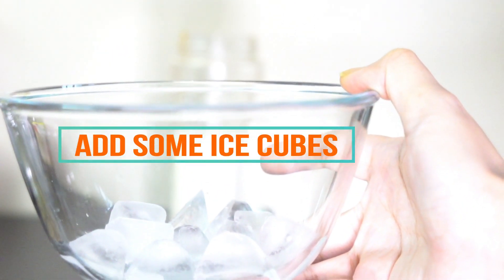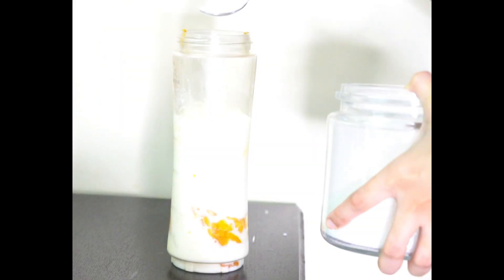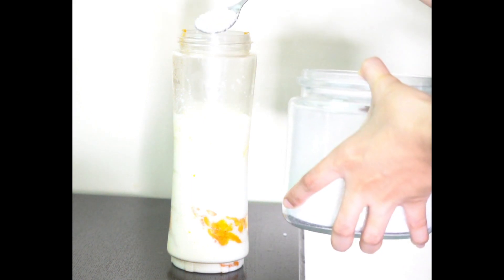Then we add some ice cubes to chill it out. You can add sugar — about 2 tablespoons of sugar has been used here.